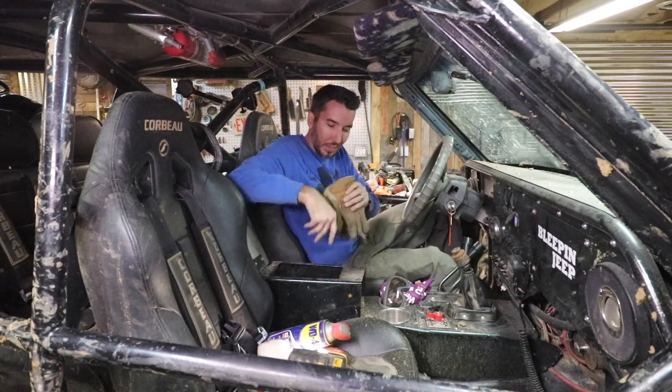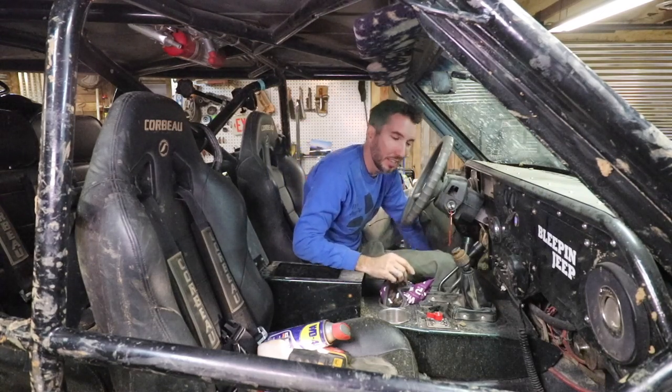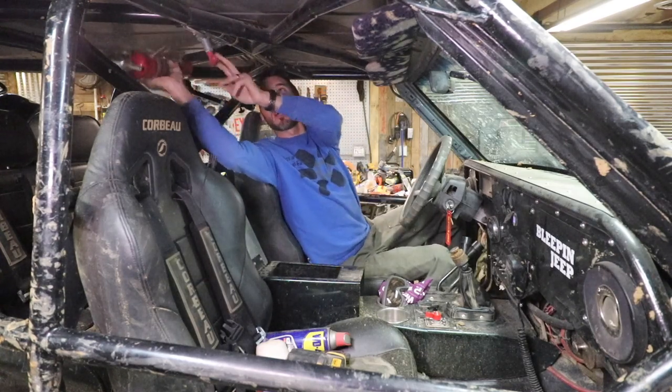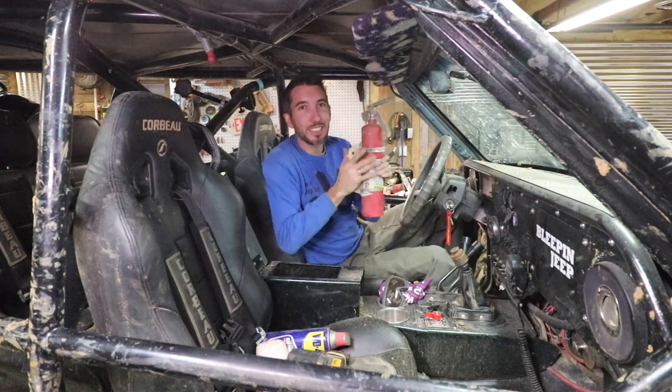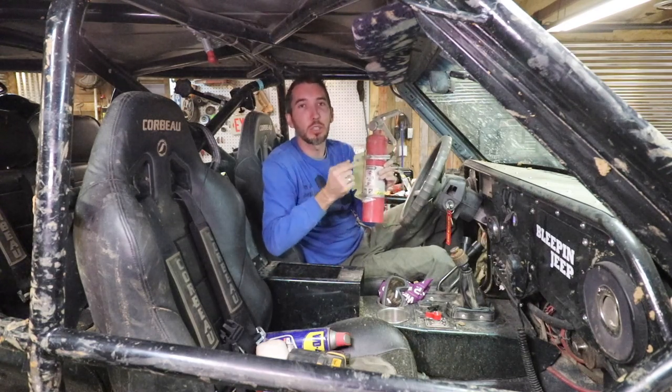I have a CB in here, and right under my seat I carry my tree saver — make sure you keep that somewhere super handy. I almost forgot: a quick-release fire extinguisher mount. That comes off quick and in a hurry, which is what you need. Make sure you mount your fire extinguisher where not only you as the driver can get it, but also someone outside the vehicle in case you're incapacitated — super important.